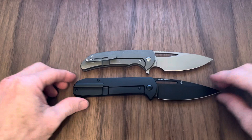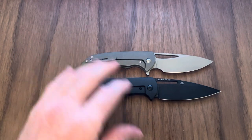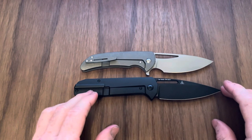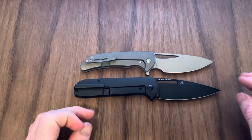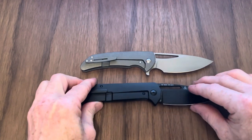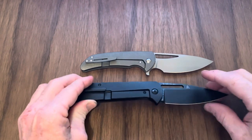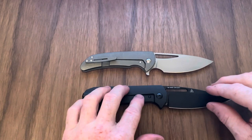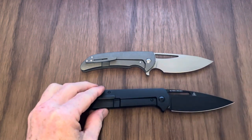I'm going to give you some specs on both from Blade HQ, that's where I bought the Arion. Overall length on the Arion is 8.375 inches. Blade length is 3.6 inches, cutting edge is also 3.6 inches. Blade width is an inch and a quarter. Blade thickness is 120 thousandths — it's slicey. Spear point blade, flat grind. Titanium frame lock, titanium pocket clip, titanium backspacer, all titanium hardware. Steel ball bearing insert. Weight is 4.5 ounces on the Arion.